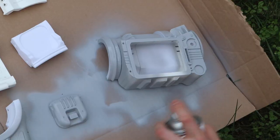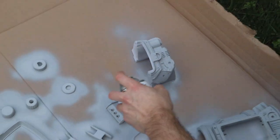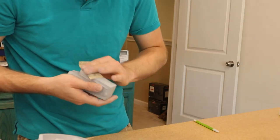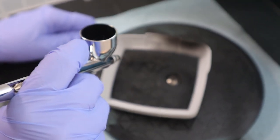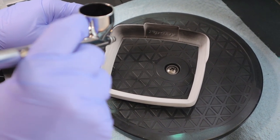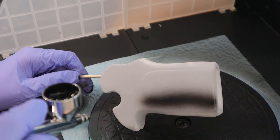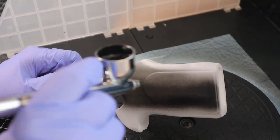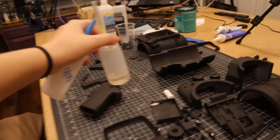Now it's time to get priming. As you can see, everything has been primed, so now we're going to start assembling it all.